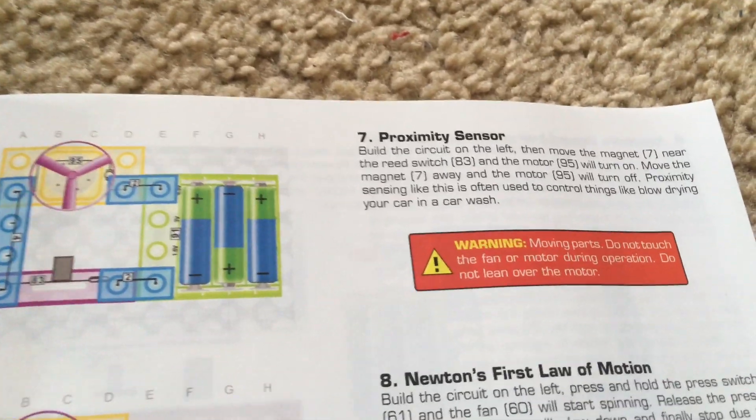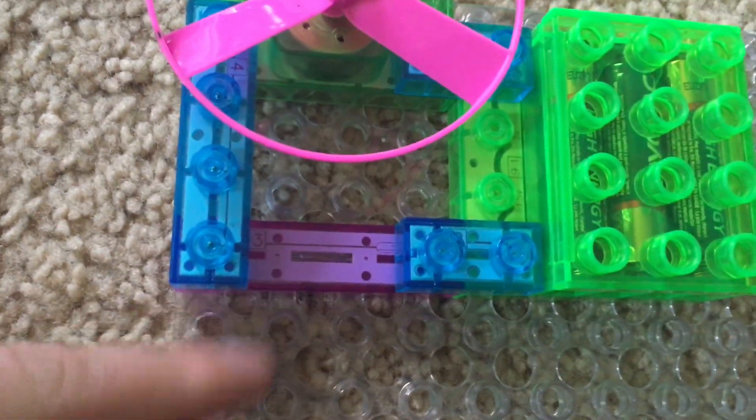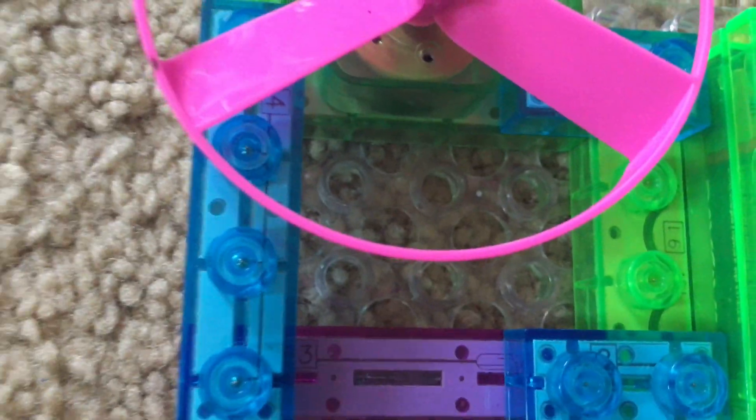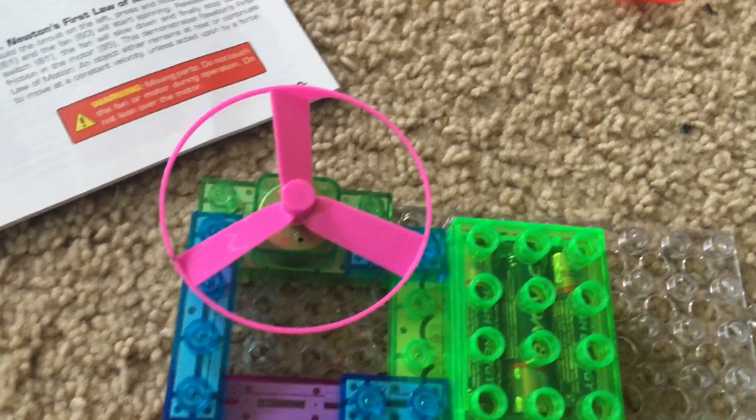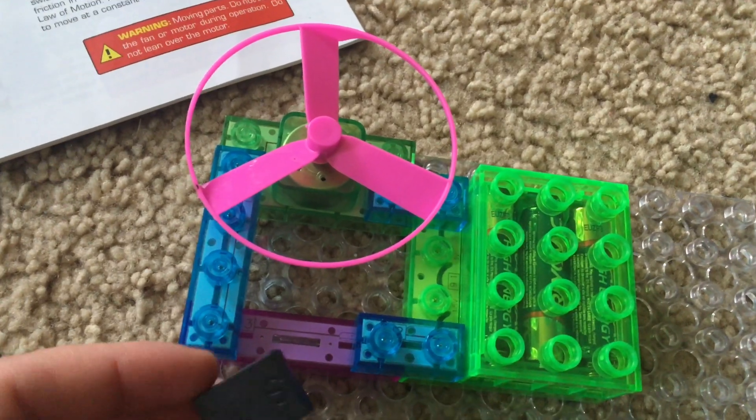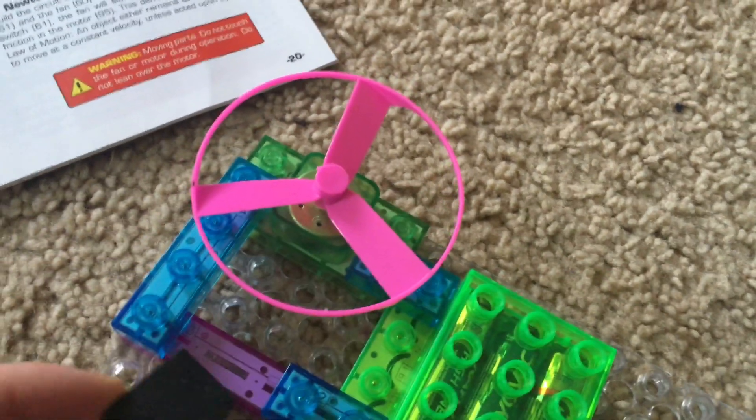Project seven: proximity sensor. We will replace the press switch with the reed switch, number 83, and then use the magnet and place it near the reed switch. Be careful that you do not contact the blade.